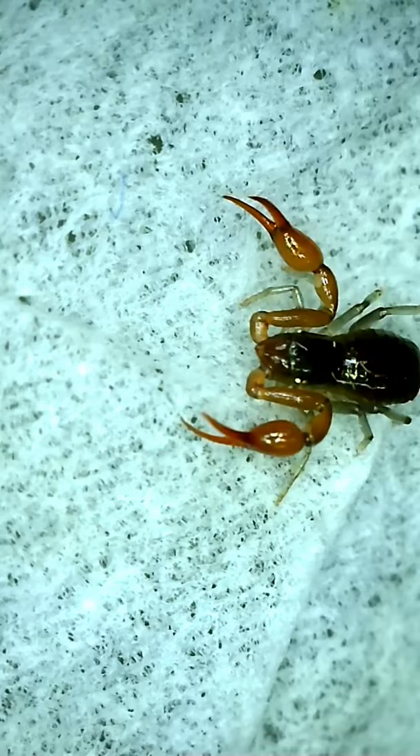Live pseudoscorpions also do not typically fluoresce under ultraviolet light like most scorpions do. Thank you for watching.